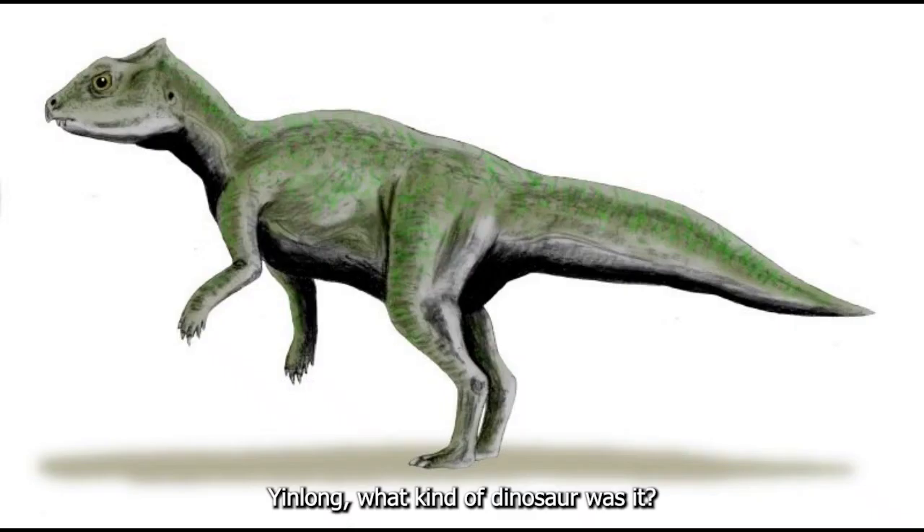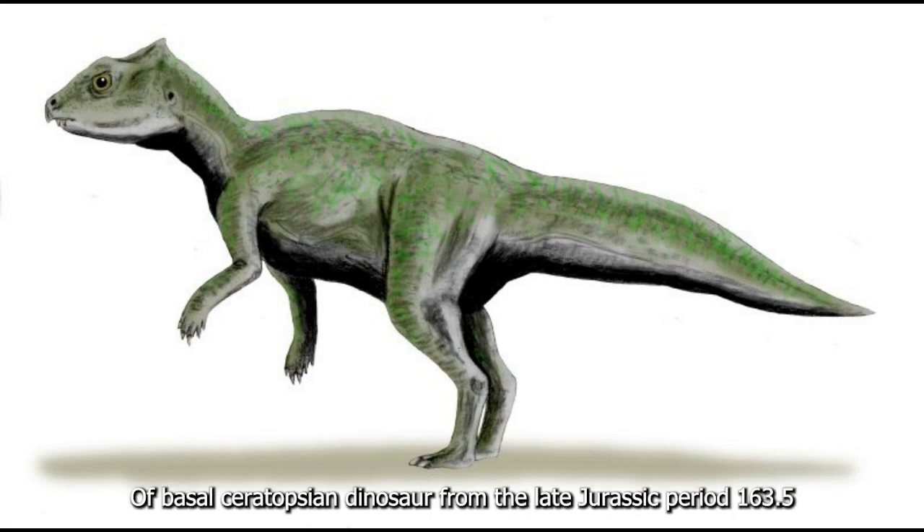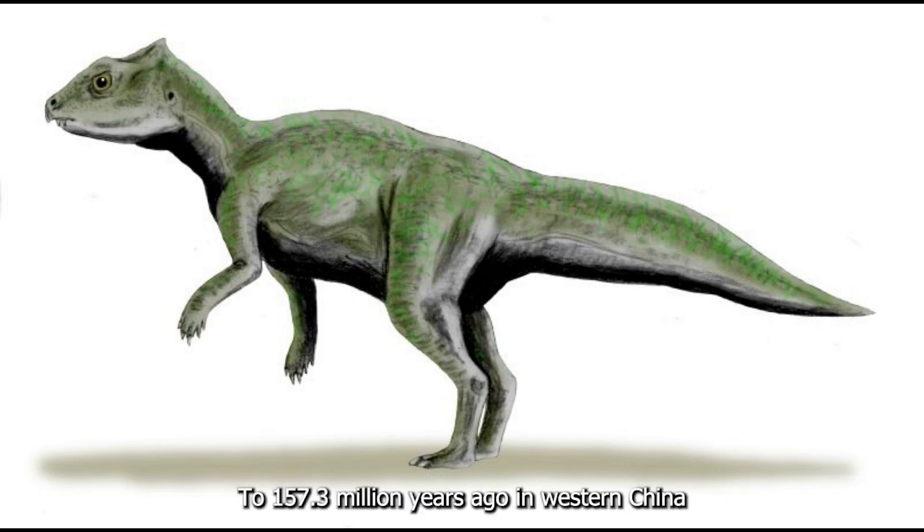Yinlong — what kind of dinosaur was it? Yinlong, meaning hidden dragon, is a genus of basal ceratopsian dinosaur from the late Jurassic period, 163.5 to 157.3 million years ago, in western China.